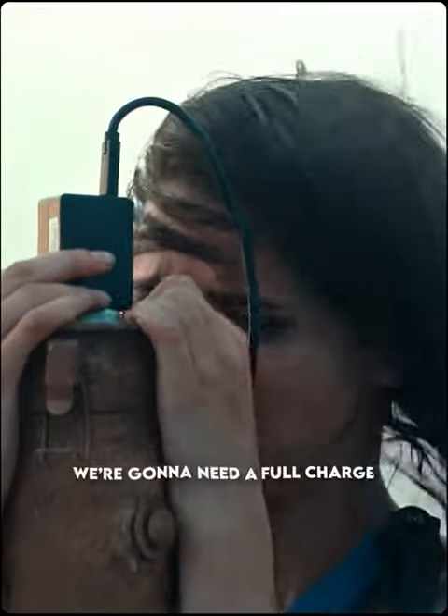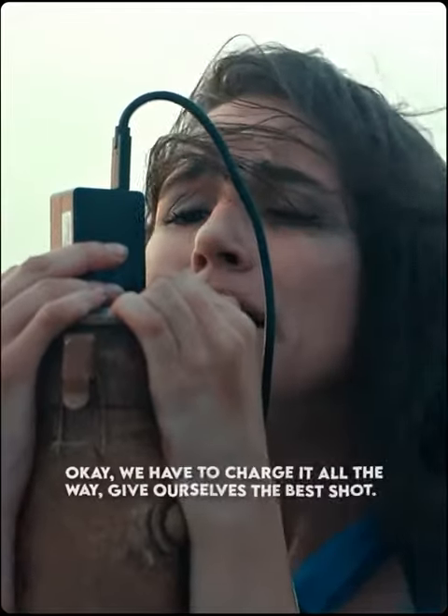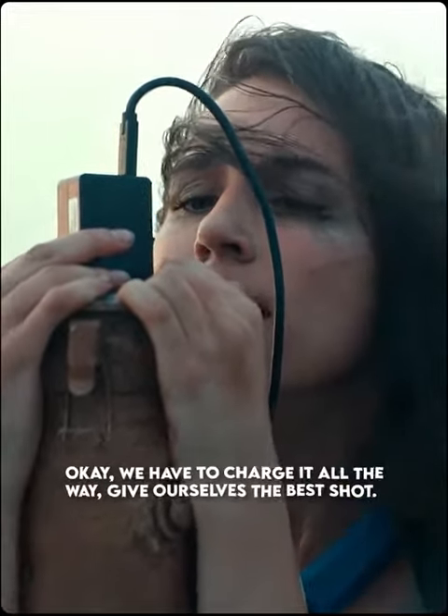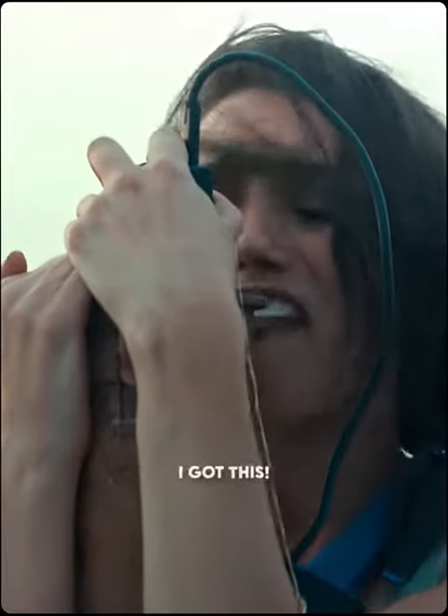Okay, we're gonna need a full charge. I don't know, it just has four lights. Okay, we have to charge it all the way. Give ourselves the best shot. You gonna be okay? Yeah! I got this!